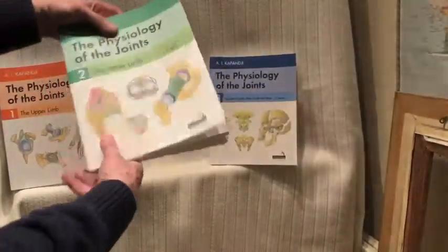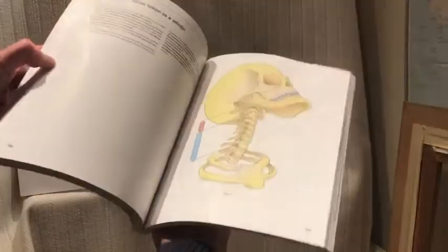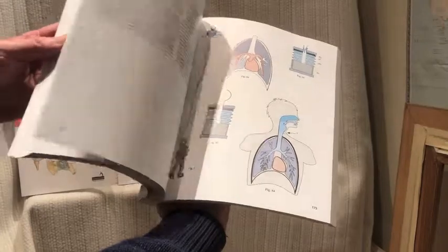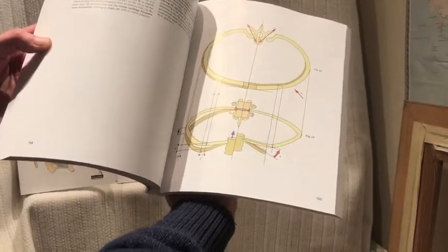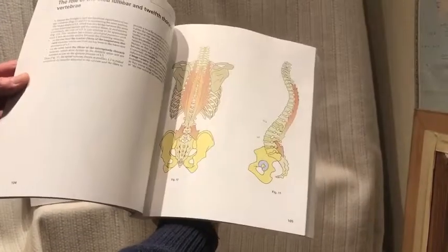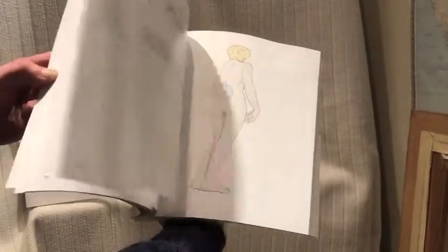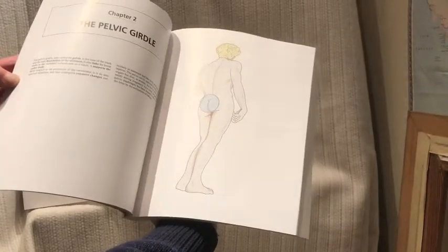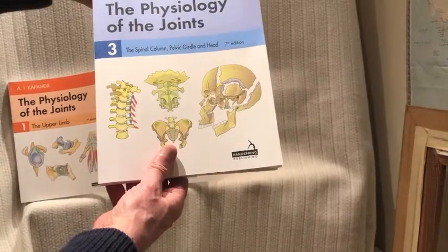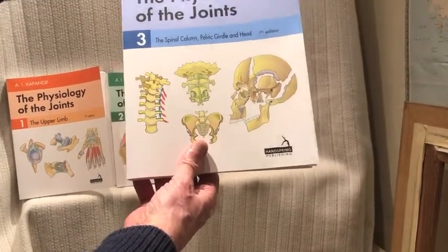Finally, the third volume: the spinal column, pelvic girdle and the head. Again, the same sort of very clear pictures showing both structure and function — how the body works at the level of the joints and the bones, the bearings, the levers, the systems of the body. Very, very clear. So there you have it, three volumes, publishing in the UK in late March 2019, in North America in late April.